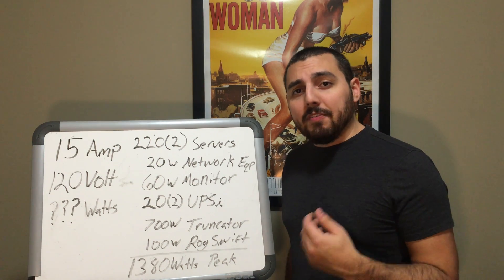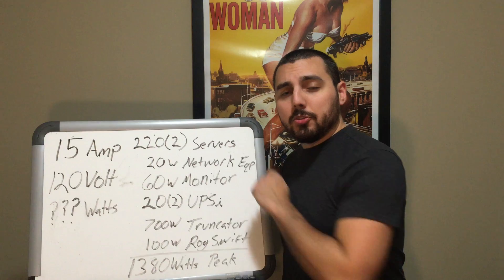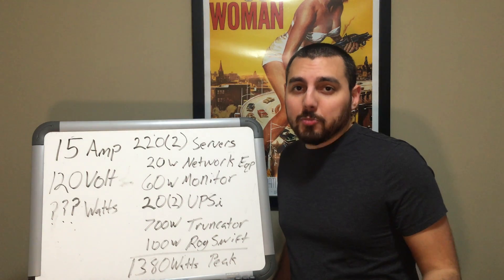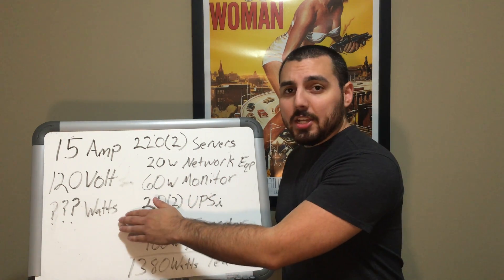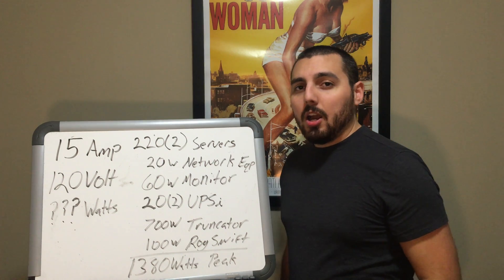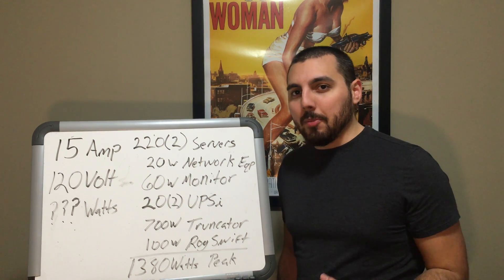In this particular room I have a 15 amp circuit in my circuit breaker. I also know that it's 120 volts because I live in America. And then we have to figure out the amount of wattage I'm actually using from this room. We will be guesstimating this number a little bit to figure out what the peak wattage I am using in this room, and we'll also figure out roughly about what the minimum is.